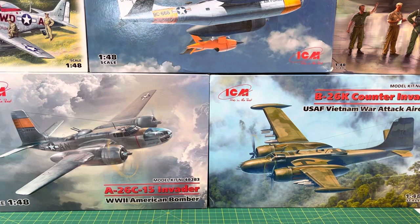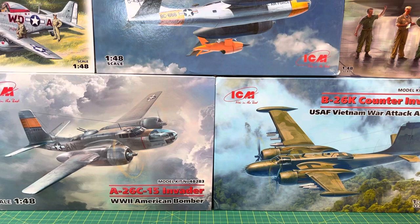Hi everyone, Clusamall Designs here, and this is part 1 of the ICM 1/48th Scale A-26 Always build.